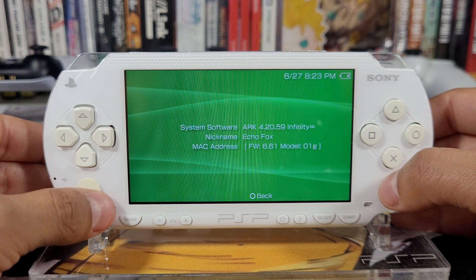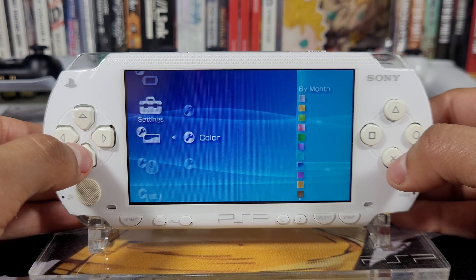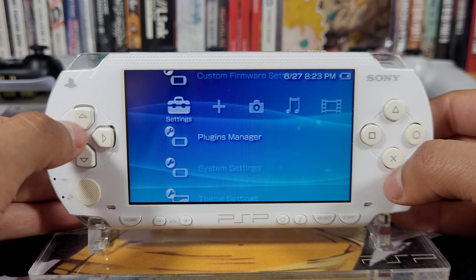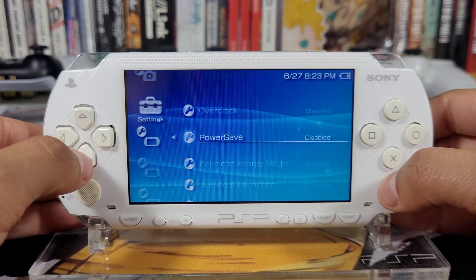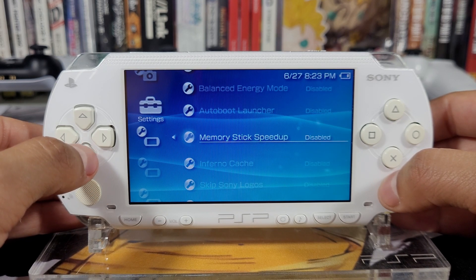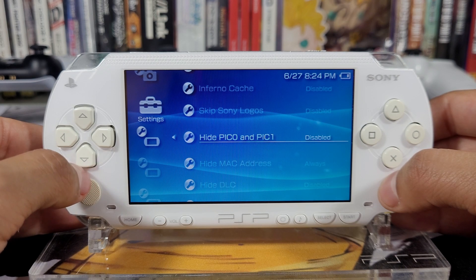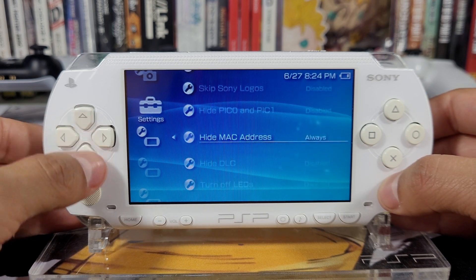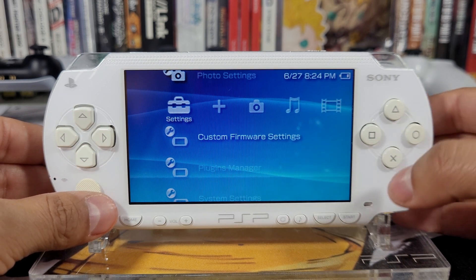Before you may get just a gray or white screen that's hard to see, just go in and change the color so you'll be able to see all the fonts. Let's take a look at the Custom Firmware Settings: we have overclock disabled, power save, balance energy mode, auto boot launcher, memory stick speed up, Inferno cache, skip Sony logos, hide PIC0 and PIC1, hide MAC address, hide DLC, and turn off LEDs. I'll go through settings in more detail in a separate video.